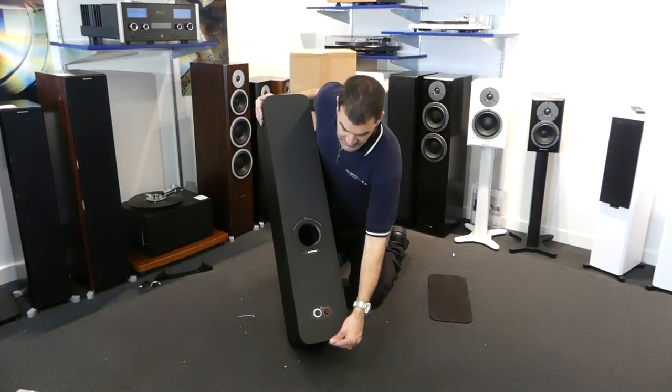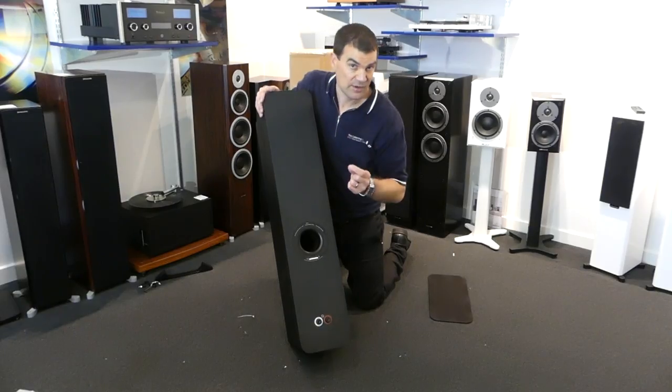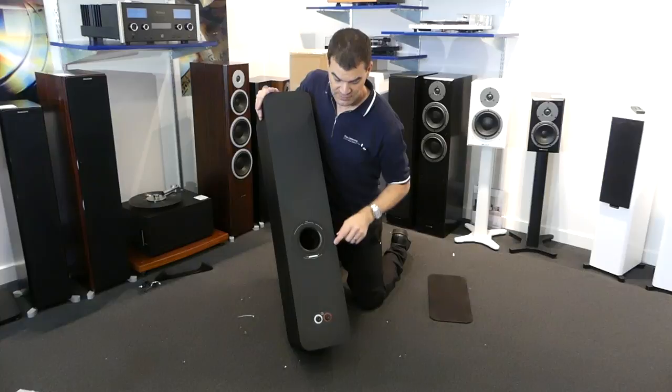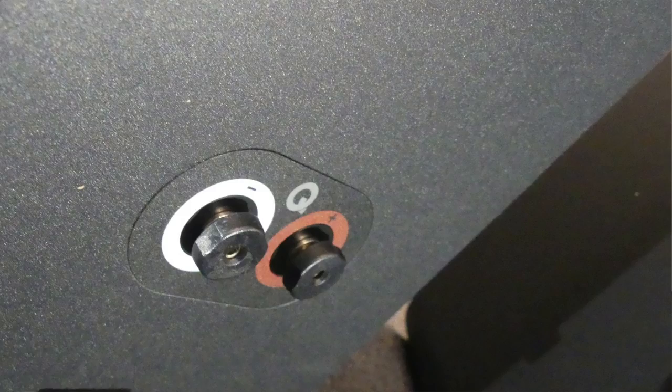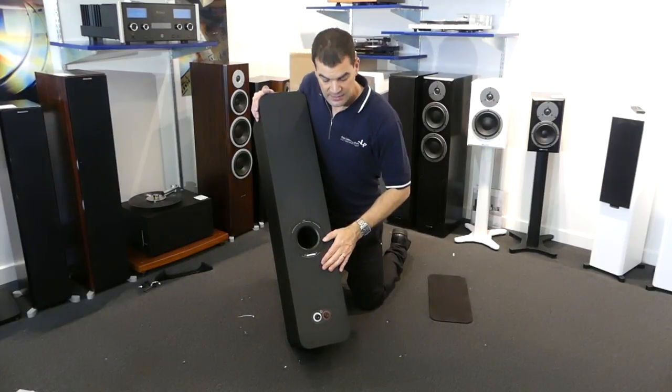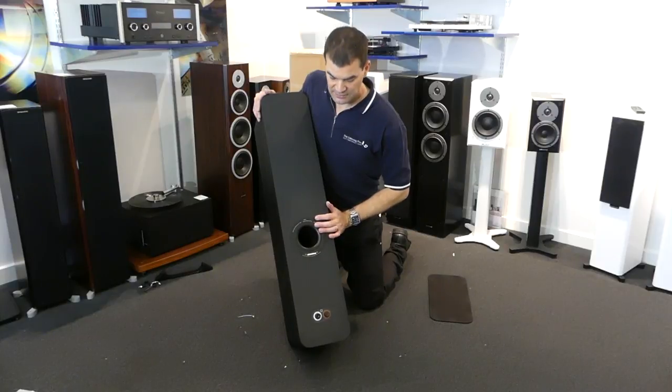Further down is the very elegant, simple, and not-very-deep binding post. Hang around for some photographs — I'll take some close-ups of these. They're reduced in size but will still handle a bare wire, a banana, and a spade connector, and are very cleverly marked with positive and negative colour delineation.